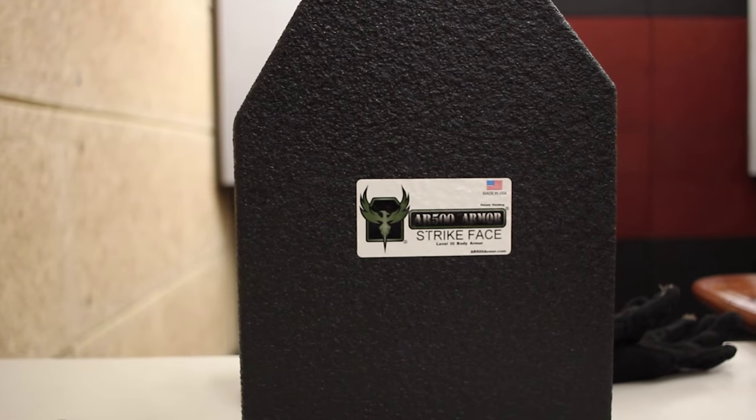Hey guys, this is Tyler again with AR500 Armor. We are back at the AR500 Armor test range with our level 3 body armor. This is our tried and true body armor, starting at $65, that we're known for in the industry.